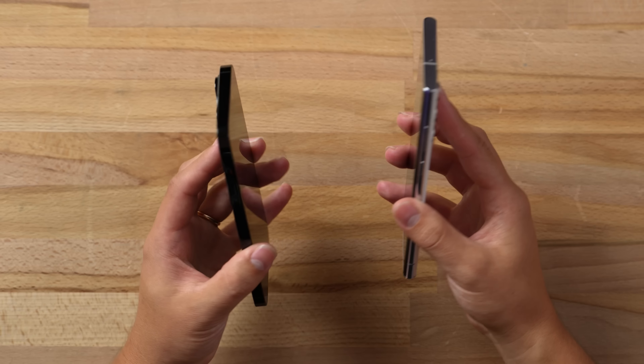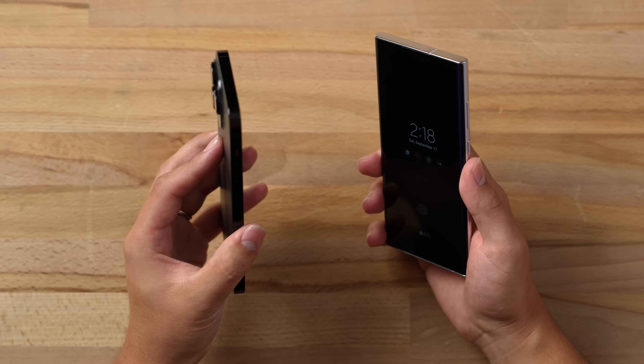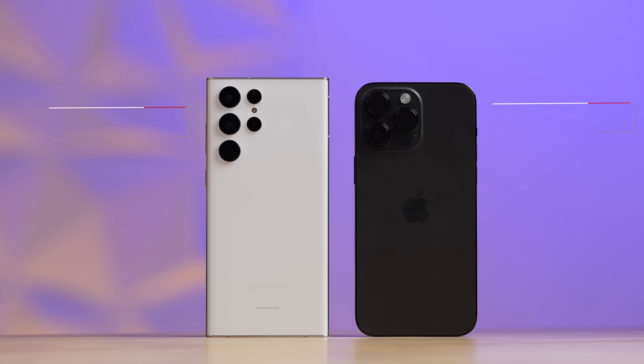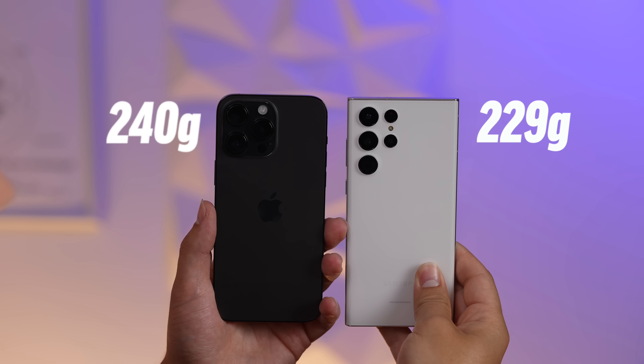The Samsung is actually a little bit thicker in terms of the body, but because the iPhone has massive camera bumps that stick out so much, it's actually thicker if you're measuring just the camera bumps. As far as battery life, the Samsung has a larger battery physically, but in terms of actual battery life the iPhone wins out because of better software optimization. Surprisingly, even though the iPhone has a smaller battery, it's actually heavier than the S22 Ultra.